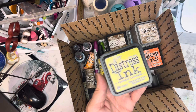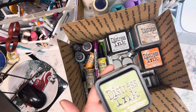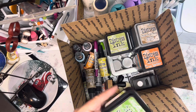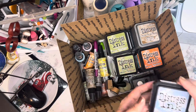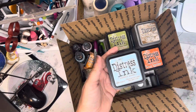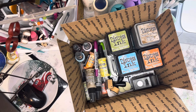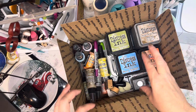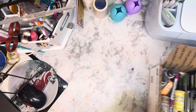Continuing with the Distress Inks: Walnut Stain, Squeezed Lemonade, Weathered Wood, Peeled Paint, Mowed Lawn, Shabby Shutters, Stormy Sky, Tumbled Glass, and Salty Ocean. I will tape all the lids and make sure these are packaged so they don't leak. That is the next lot.